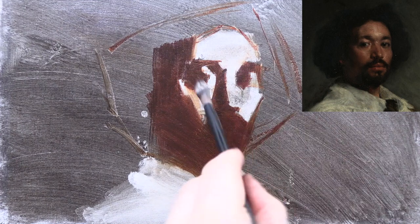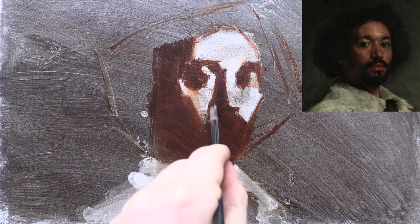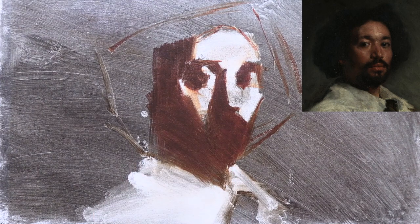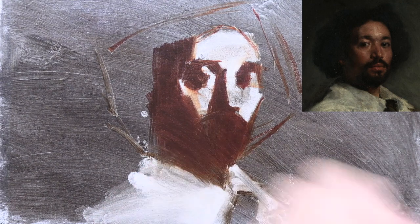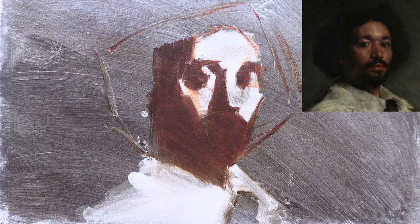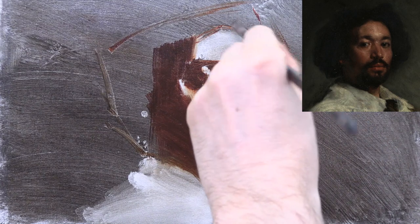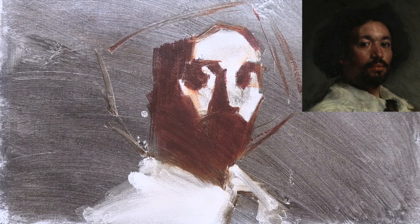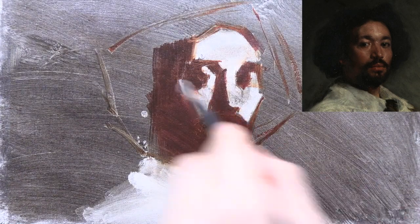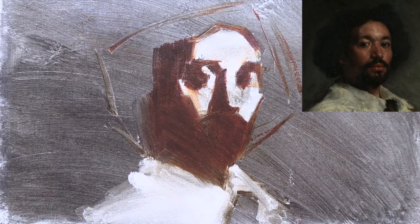Generally, opaque colours — for example any mixture with white in it — are more forgiving when it comes to building up paint and can be easier to manipulate. But there's something about the warmth and richness of colour in these transparent shadows that can't be achieved with opaque paint, particularly for the very dark shadows of these high-contrast Baroque paintings. I'd like to point out that at this stage I'm not yet using any medium. Velázquez however would have painted these shadows with glazes, diluting his colours with oil to make them more transparent.